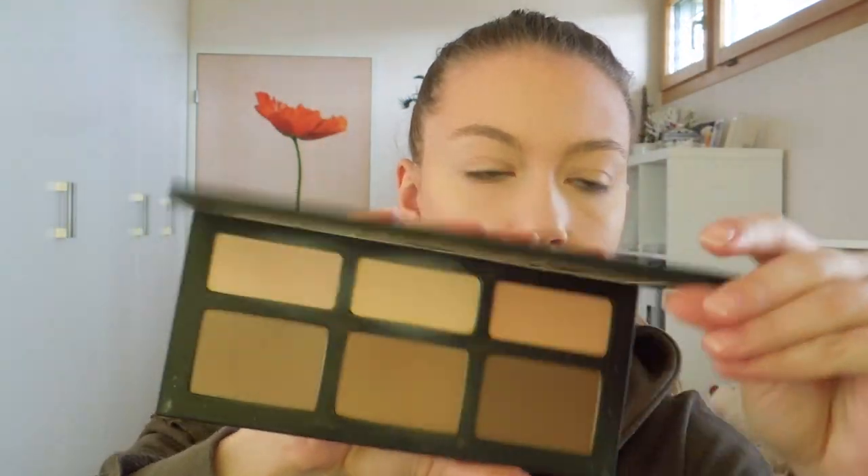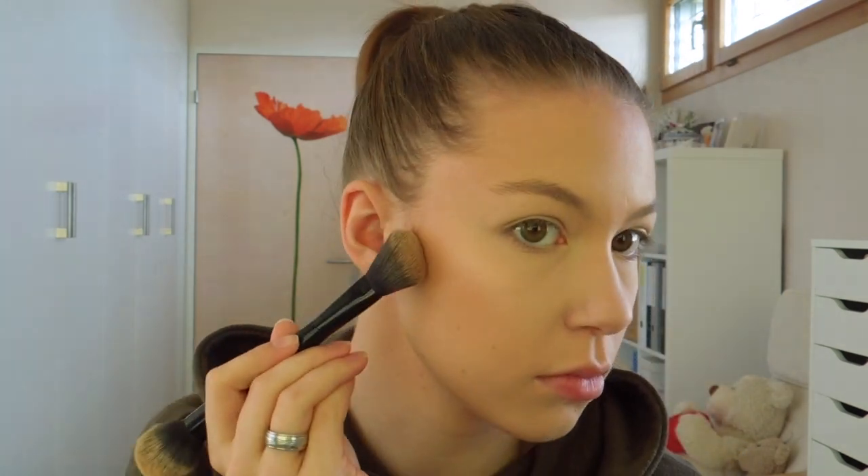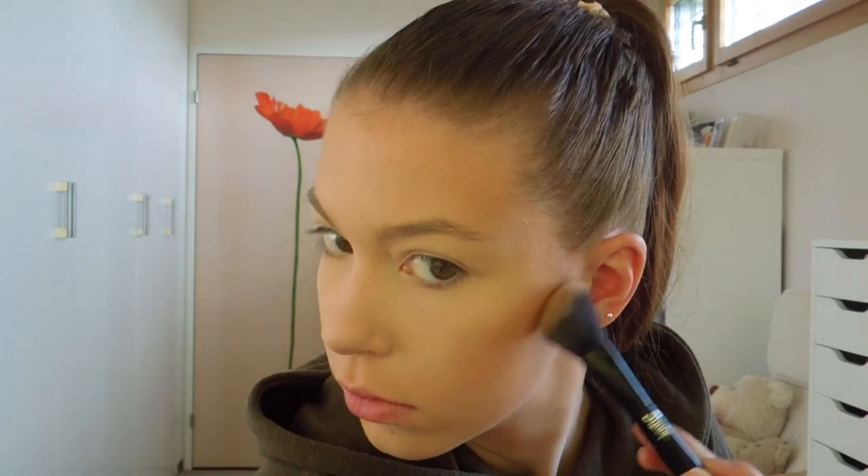To contour I am going to use my Kat Von D Shade and Light palette again and I am going to use the shade Subconscious and do my contour with it.